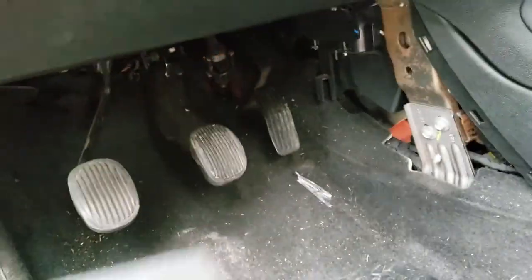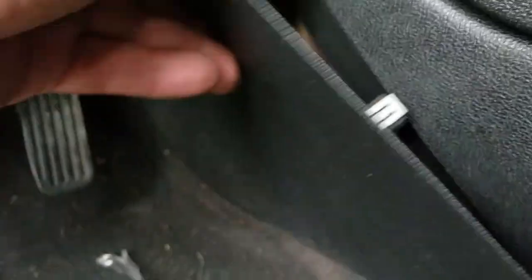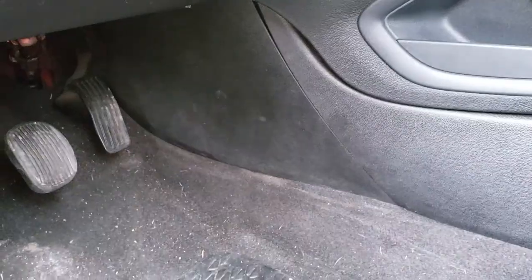Now we have these side trims. This one here is going to go here — you just connect it right in there. And then these go right here. The two-hand method is always better. Let's go to the other side now with this other trim piece. Same thing — this one's going to latch right there. The one-hand method worked this time.